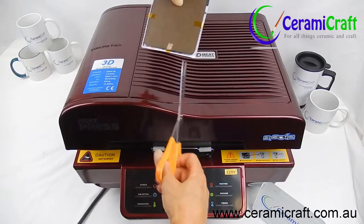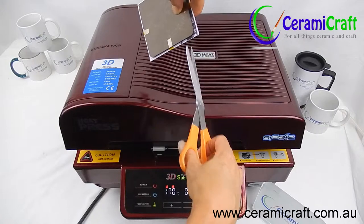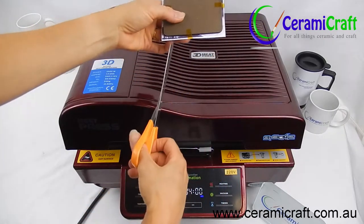This will allow the paper to be vacuumed evenly and will prevent the paper from buckling and altering the image in any way.